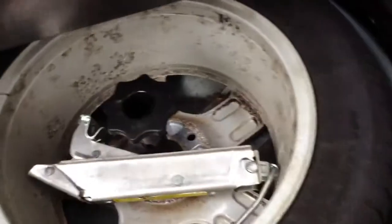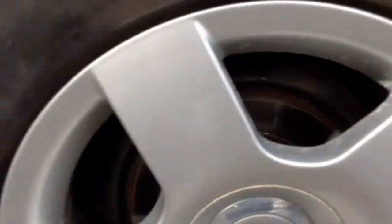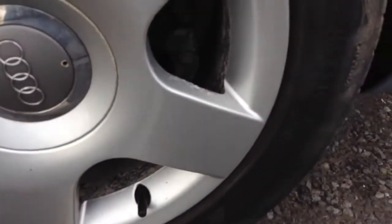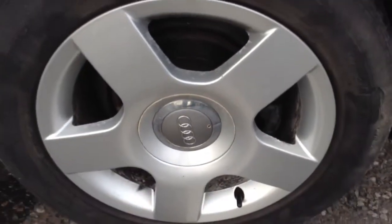Inside the boot it's not bad condition at all — pretty clean — and we have got the spare wheel in the back. Moving to the nearside rear tyre, once again around 3mm of tread. The nearside rear alloy has some bubbling on the inside of the spokes but is otherwise in not bad condition with no curbing or scuff marks.